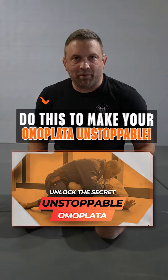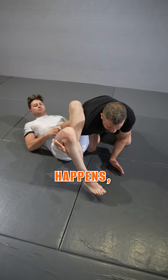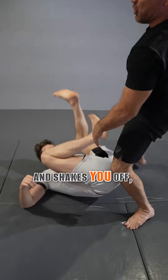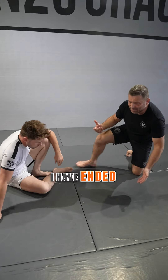Do this to make your omoplata unstoppable. Here's a common thread in omoplata. If you find yourself on the bottom, you secured a great omoplata, and then this happens — your training partner or opponent stands up, picks your hips up, and shakes you off, or limp-arms their arm out, and now they're free. They're back in the standing position. You had a great attack, and now it ended with nothing.